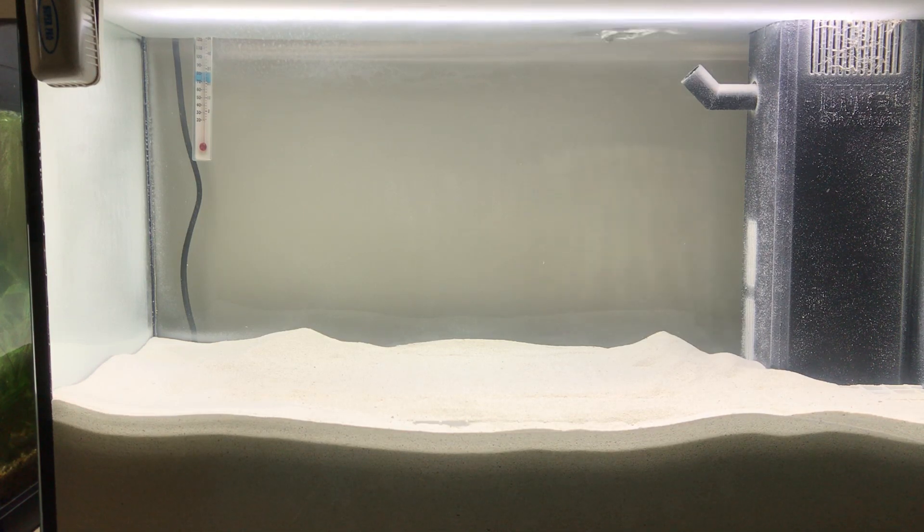Soft corals don't tend to like the very high turnover rates you normally associate with hard coral reefs. Plus I don't want so much circulation that it constantly blows the sand around. Having said that, I do have the option of upgrading this pump if I feel there's a need in the future.